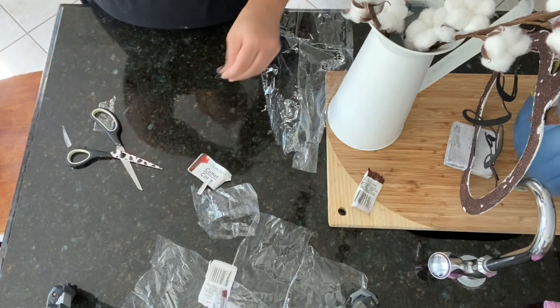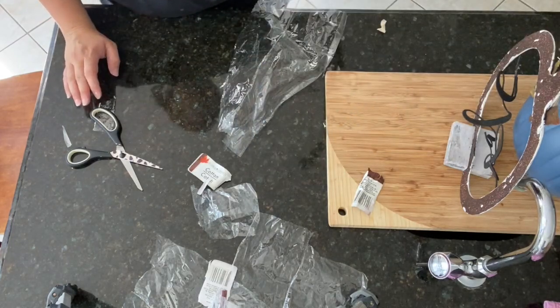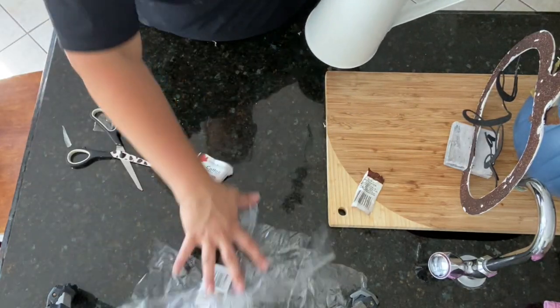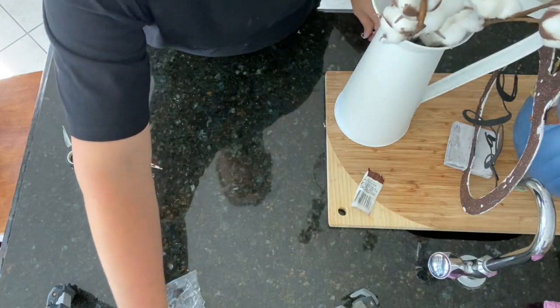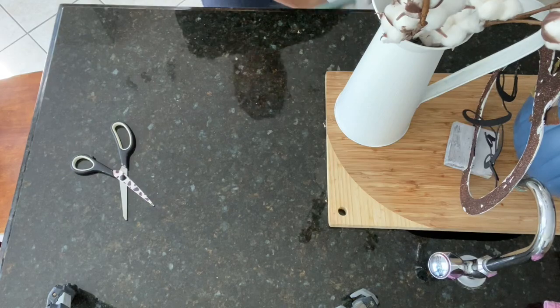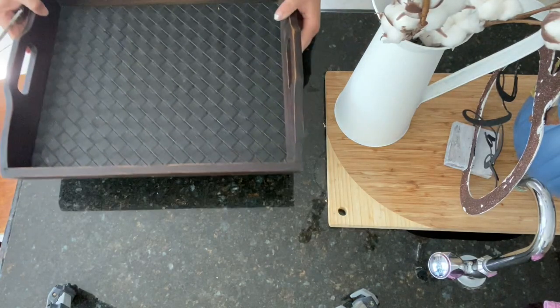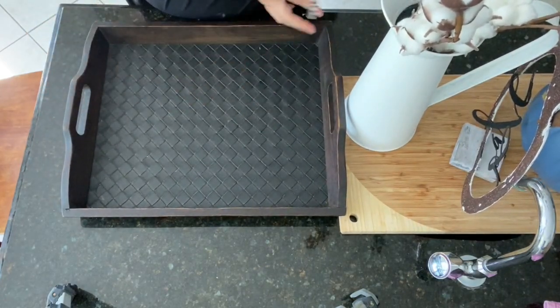I'm starting my tray off by putting the cotton stems into the canister. The canister will be my tallest element so it goes in the back, then I have something shorter and wider, and then the pumpkin and sign in front. I'll just arrange everything on the tray.